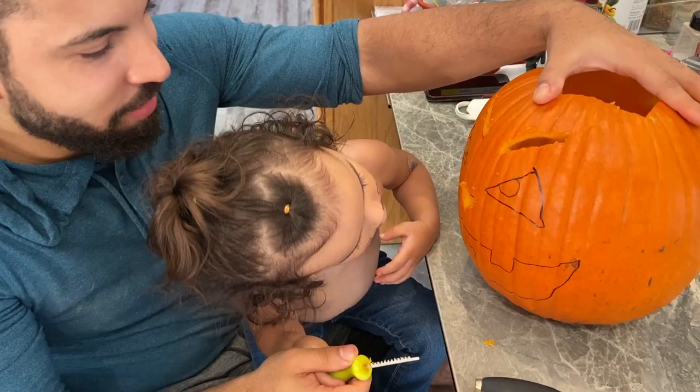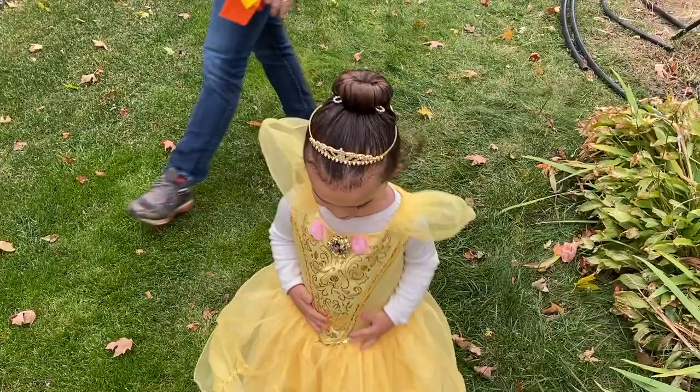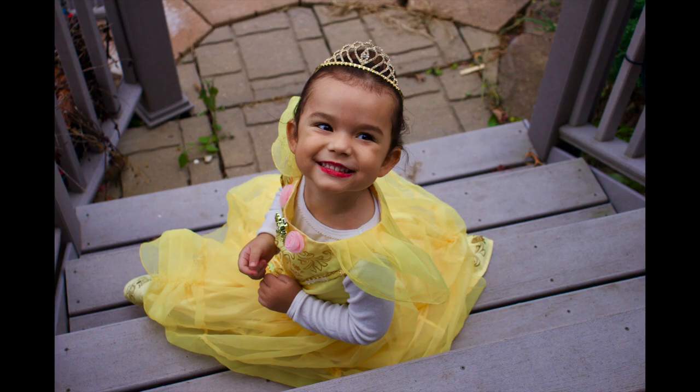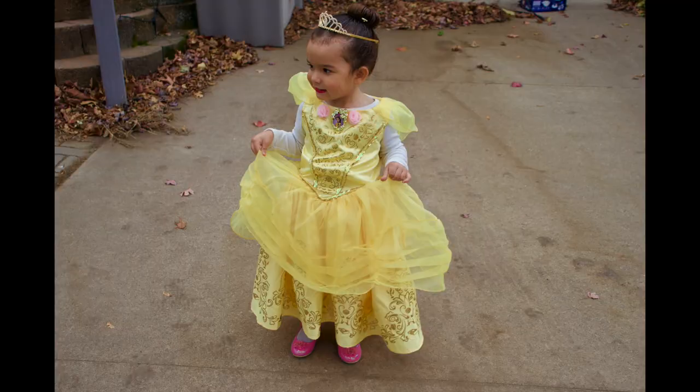Who are you dressed up as? Mel. You are. Are you beautiful? I know Halloween wasn't the classic day for everybody, but Melody and I had a great time. She got to trick or treat at her aunt's and her grandma's house, and that was enough for her. I hope you guys loved this video. Share with me what your Halloweens were like — I'm super curious what everybody did to make the day special, even with isolation. I'll see you next time. Bye.